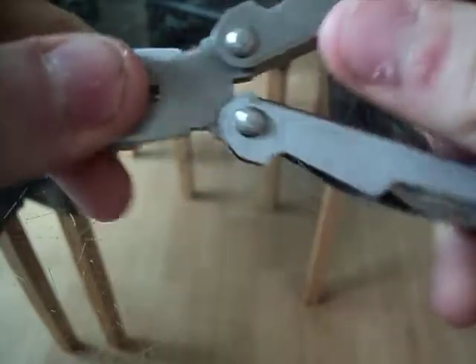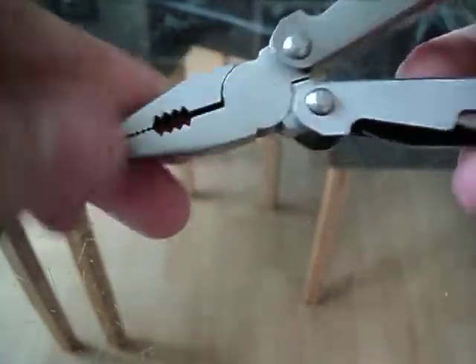Hello YouTube, this is Welsh Knife Nut doing a review of my mini pliers. These ones I've had for quite some time — they're old.